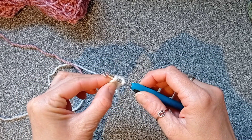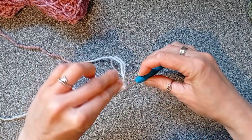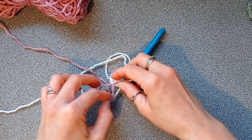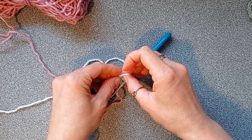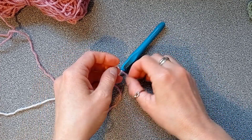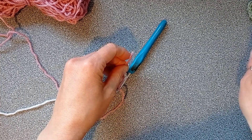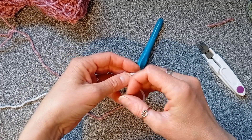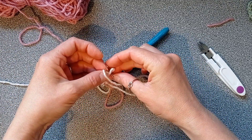Pull your tail through to finish your slip stitch, then make two simple knots with the white working tail and the new short tail of the pink just to hold it. I'm not going to sew the ends in on this one — I'm just going to cut them off. I'm going to use both white tails to secure the ring tail as well, and then cut them off.